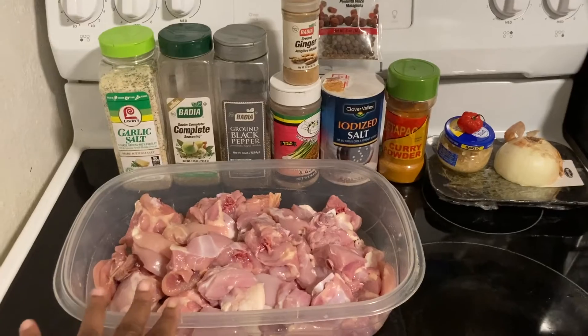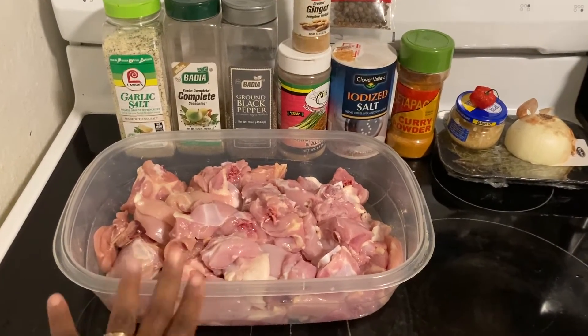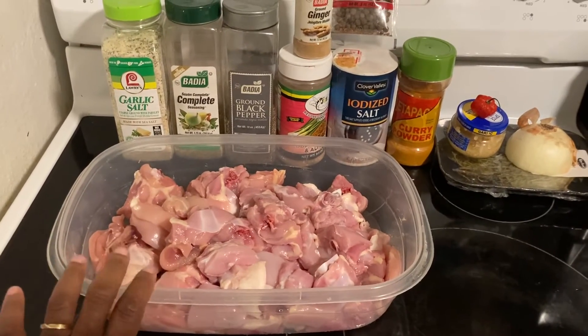Here's my chicken over here. It's not seasoned yet. I just washed it and trimmed all the fat and skin off of it. Okay guys, let's get started.